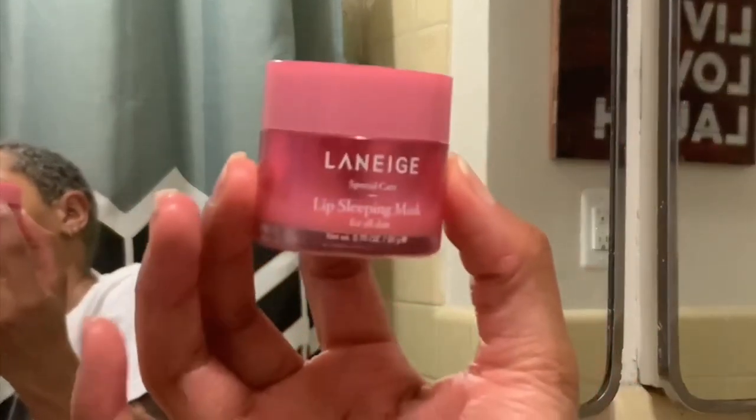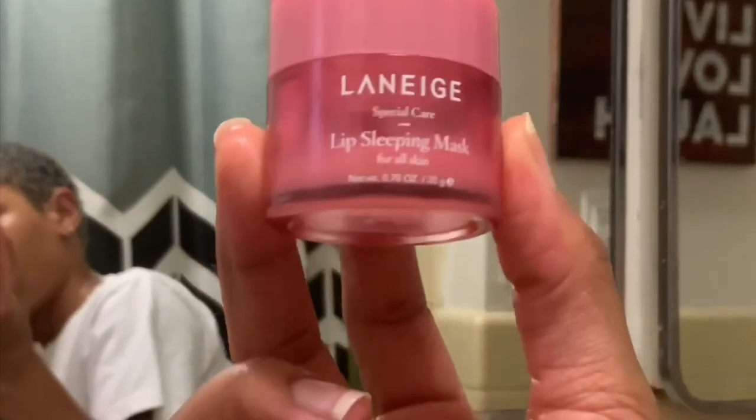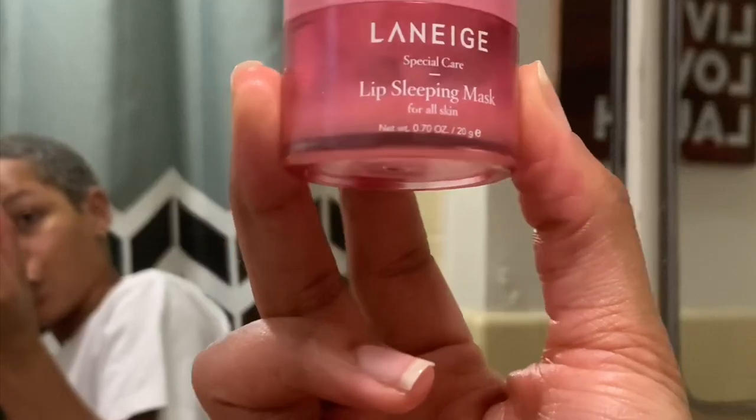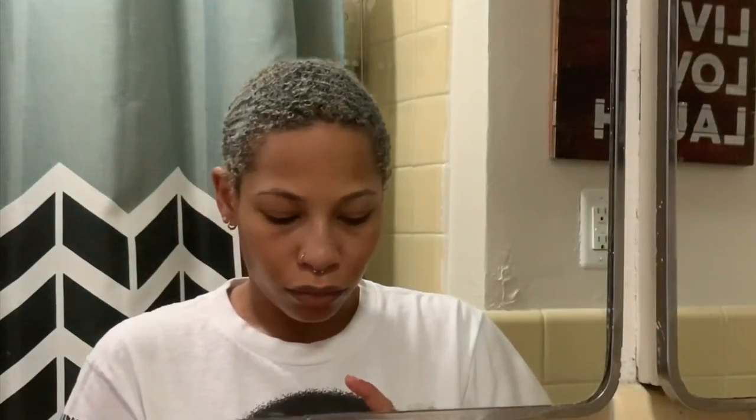A holy grail product of mine is the Laneige Lip Sleeping Mask. I've definitely had this for over a year now and I'm finally running out, which I'm really sad about. I only spent $21 on it, so I will definitely be restocking. I apply this on my lips in the mornings, during the day, at night — if my lips are chapped, it's going on my lips. But that is my skincare routine.